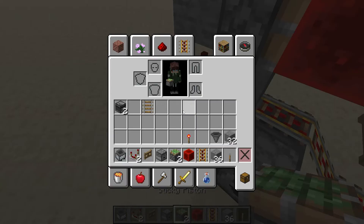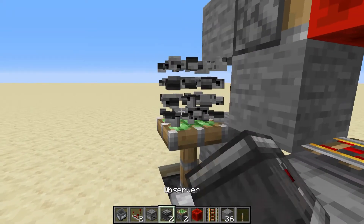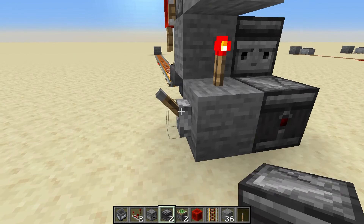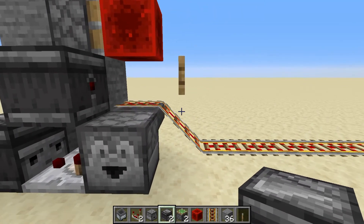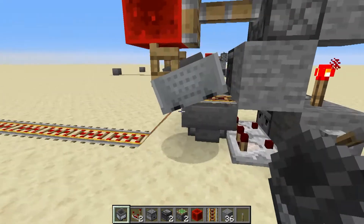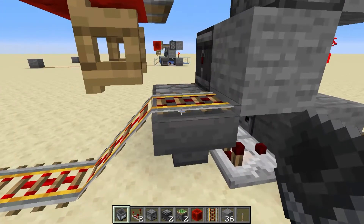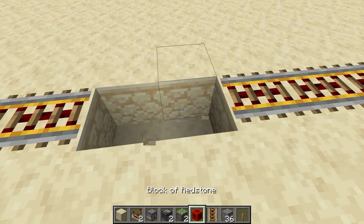Now grab your observer — have one facing that way and one facing this way, just like that. When unpowered it's off; when powered it's on. Now grab your hopper minecart, put it into place, and it's going to rest on that slant. As soon as that fence gate is released, the hopper minecart should go. If it doesn't, you might have to give it a little push that first time. It looks like the signal needs to move up just a little bit — there we go.